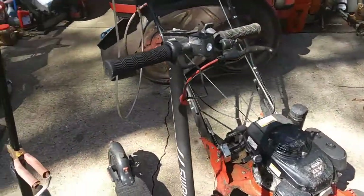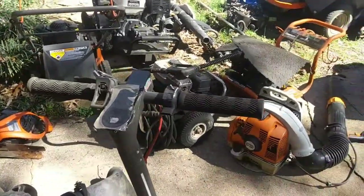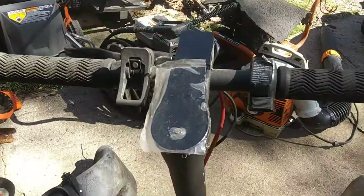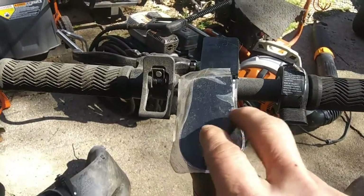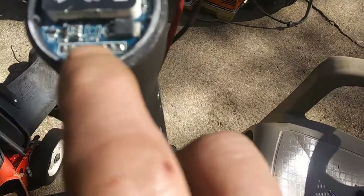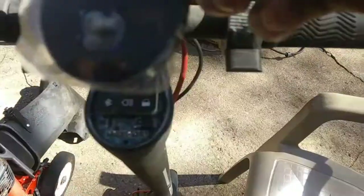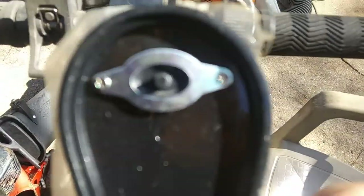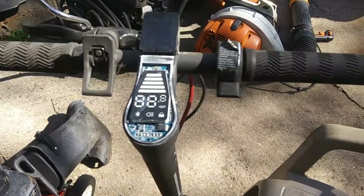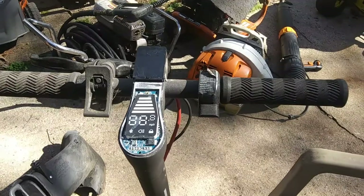So this is it — a Swagtron Swagger 5 scooter. I've got a little tripod set up here so y'all can see what I'm doing. I've had this thing for about a year now. The customer brought it in last year; the battery charges up but he couldn't power it on and off. The problem was on this power control module — there's supposed to be a little button welded right in there. When you press down on this cover, you press this button, and you can see on the flip side it's got a little nub that sticks out and mashes that down. That's all that was messed up on it.